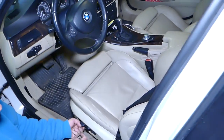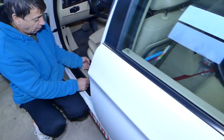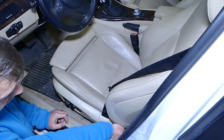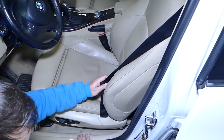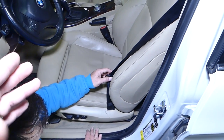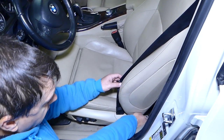First we need to scoot the seat all the way to the front because we have two bolts on the back side — we'll show those in a little bit. You have two options: you can do it without removing the seat belt, but we recommend removing the seat belt so you have more room and can safely get it out of the way.